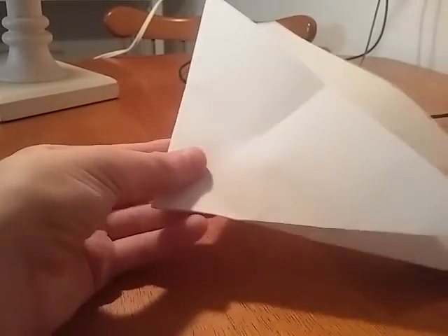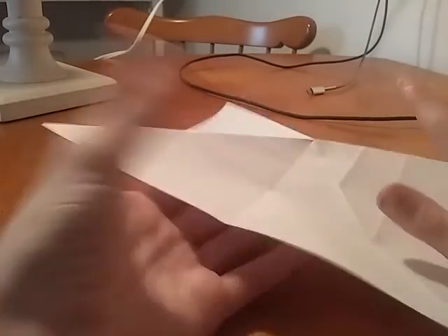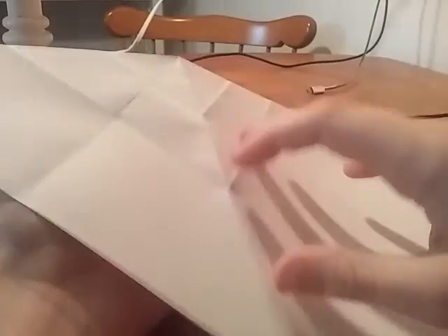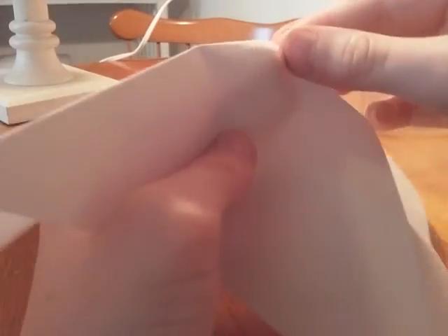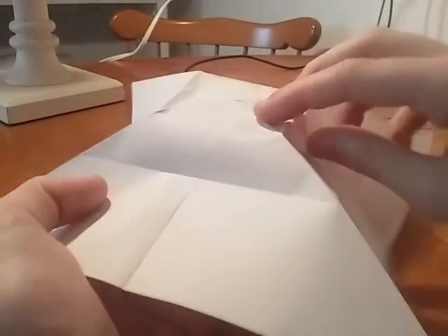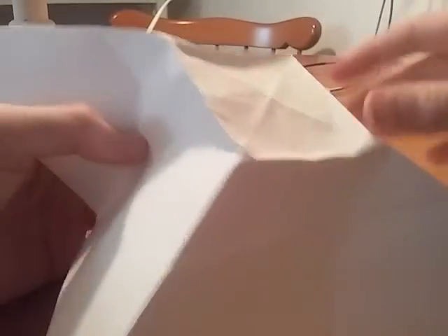I'm not going as fast as other people because I want you to know how to do it. So once you're done, take right here, unfold everything. Flip it over. So you see this square? It's called like a sink fold, I think. Take this and crease it a little bit. I'm trying to do my very best. Just do what I do. So it should look like this.